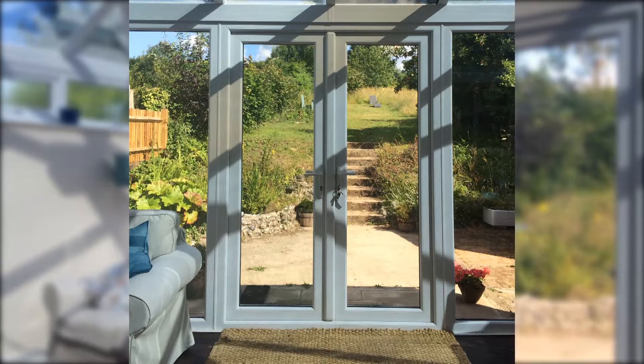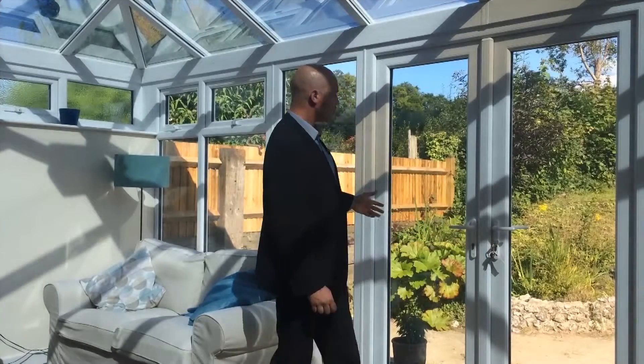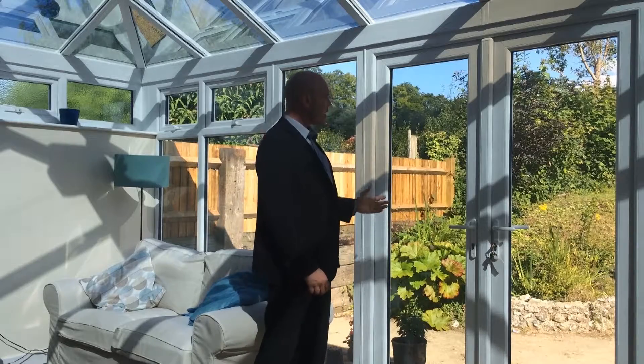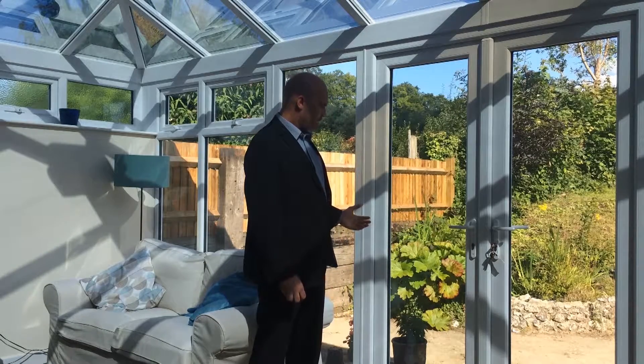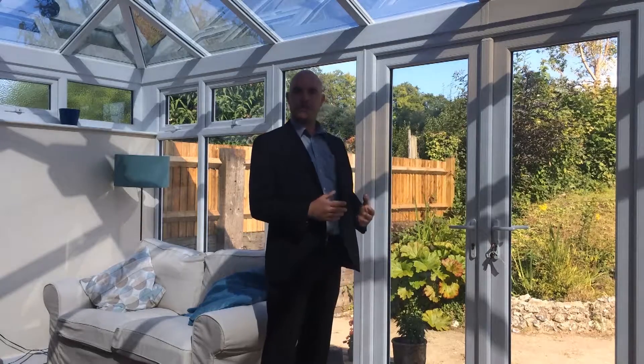If you look at these doors, one side has been treated with the Luminous ATE and the other has just been left as the door. This panel has the Luminous ATE applied externally and this side hasn't. As you can see, the visual impact isn't affected, the light levels aren't reduced, it has the same reflectivity as the other door — so nothing really changes.